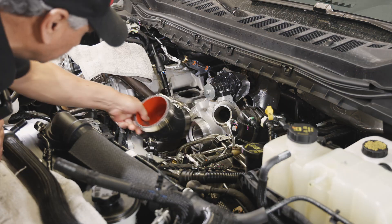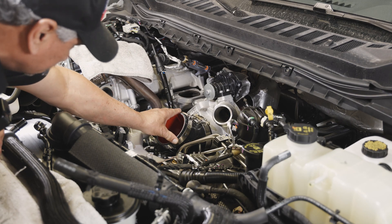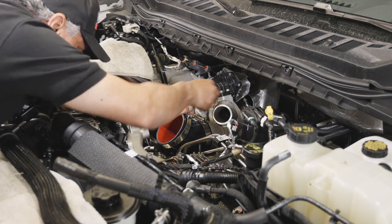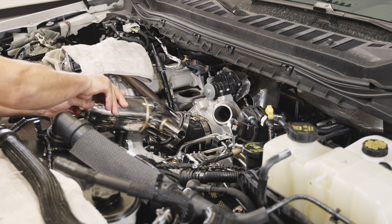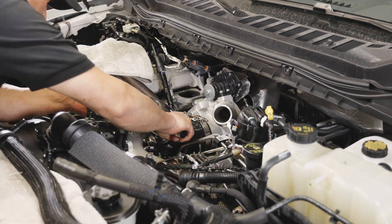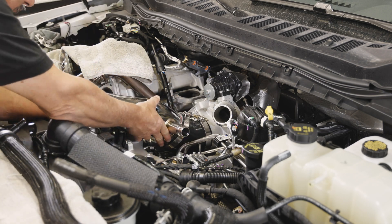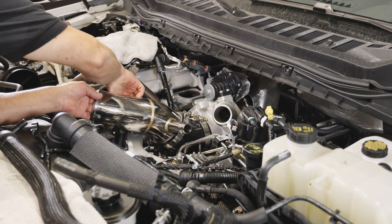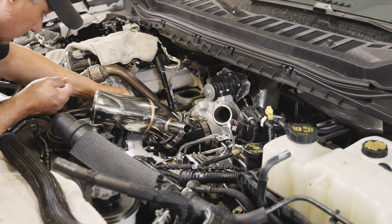Installation. Step 1: Slide the elbow coupler onto the compressor housing with the clamps loosely attached. Step 2: Slide the turbo inlet into the coupler. Align the mounting bracket with the threaded holes on the thermostat bridge. Install the supplied M8 bolts to the turbo inlet mounting bracket — finger tight only.